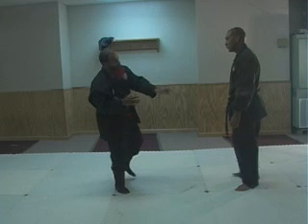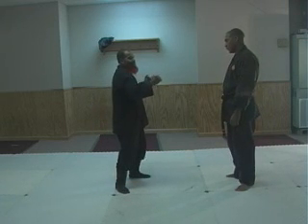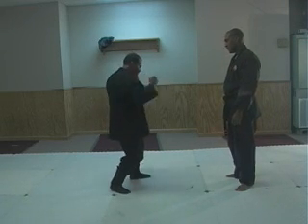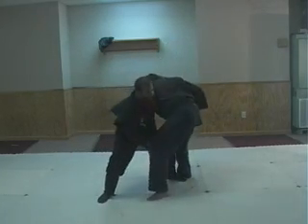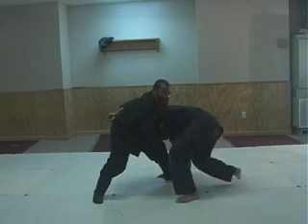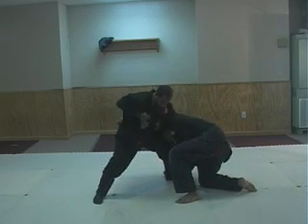Now, we're working from there. Now, the double — the double strike combination. See how I'm just right there? I'm just right there. Here, here, here, here.